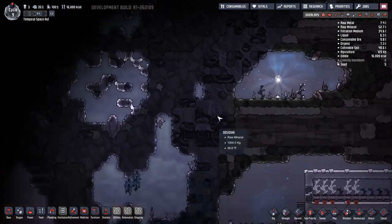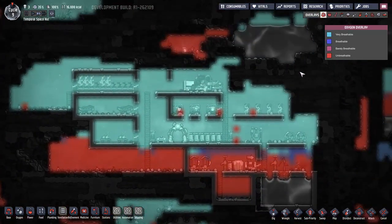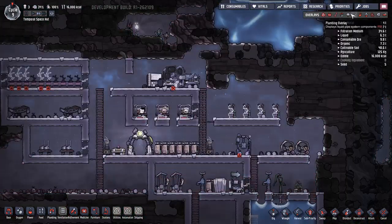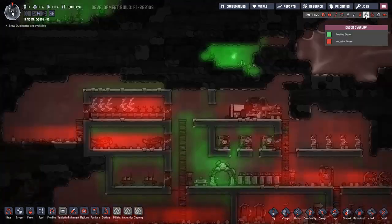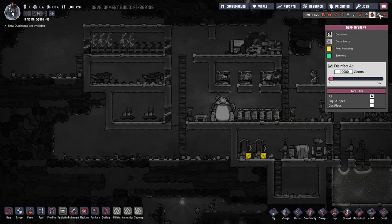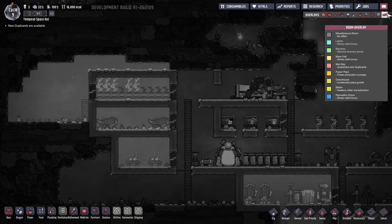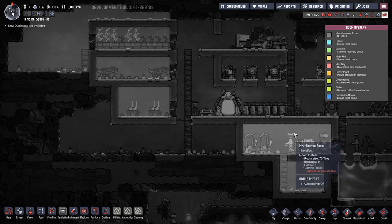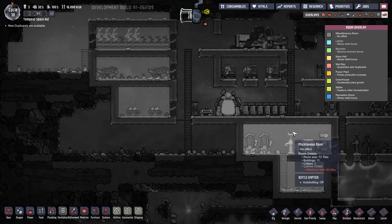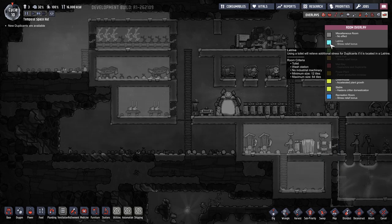Definitely want to get over here. Power - don't really care. Oxygen looks fantastic. Decor is shitty. Germs - a little bit. Farming overlay. Their rooms - latrine, toilet, wash station.